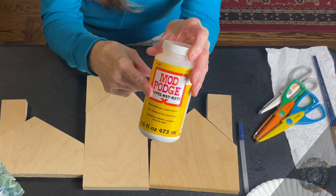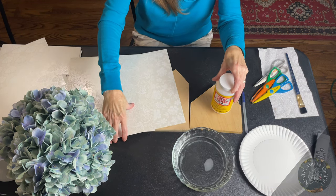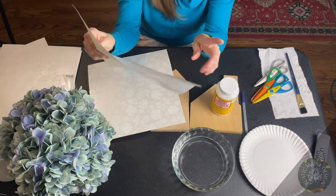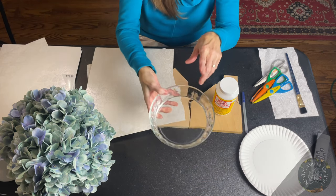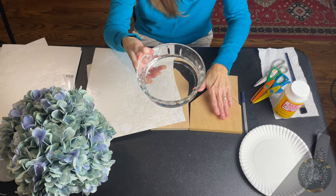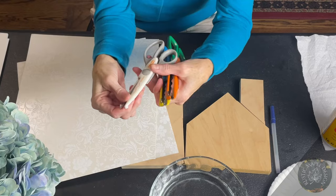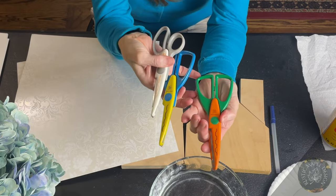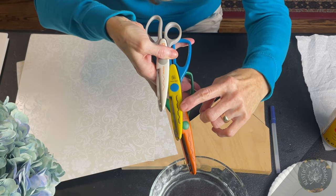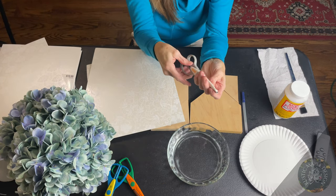We're going to use some Mod Podge on this cardstock from Hobby Lobby — they have all different kinds. This particular cardstock is a little bit chunkier than others, so I like to get it wet first because it's easier to work with before you add the Mod Podge. I'm placing it on both sides of the houses because I like the house to look really cute on both sides. Now for scissors — they have different designs. I'm going to use the gray ones today; I like this particular pattern the most.